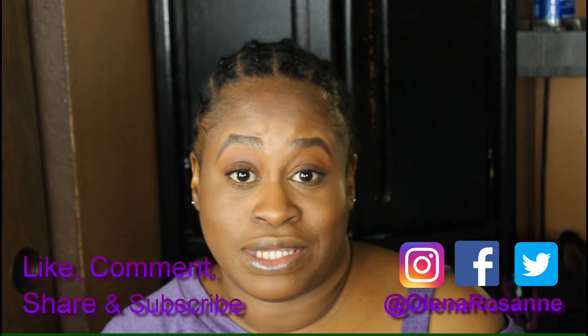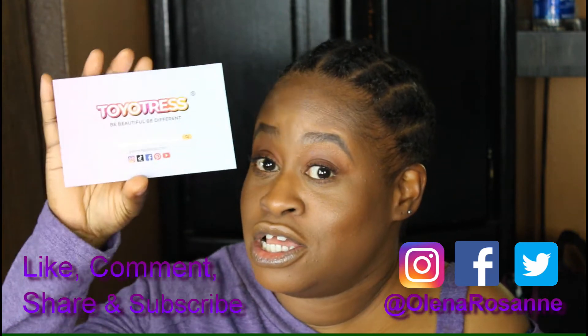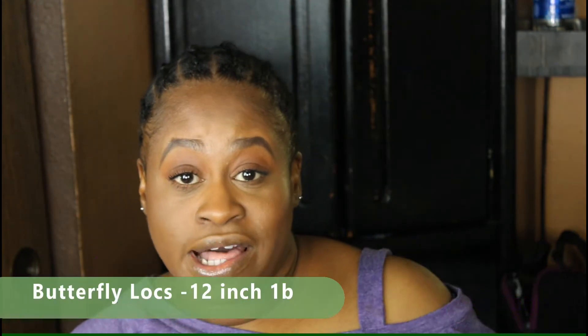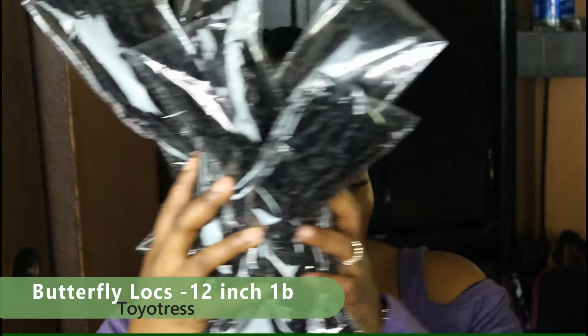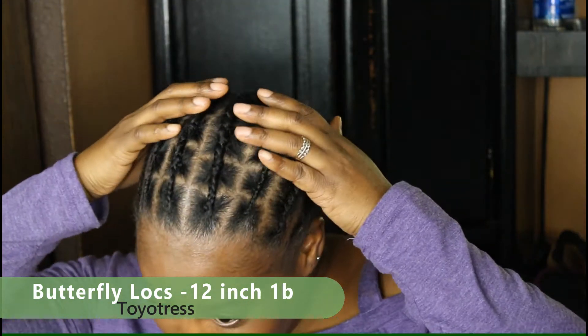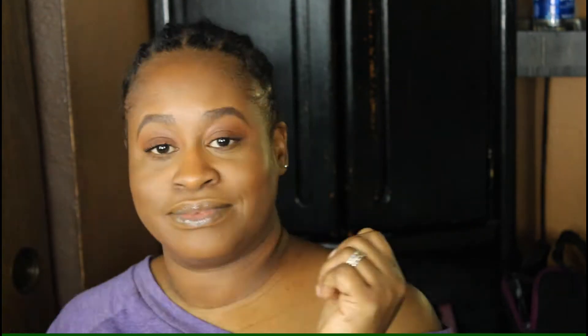Welcome back roses. This is Olena from Olena Roseanne and today we're going to install something from Toyotress — 12 inch butterfly locks. These. So I already have my hair prepped. Let's go ahead and install these, okay?